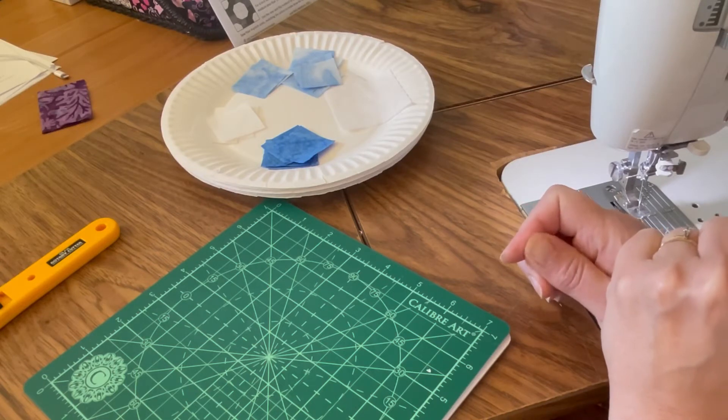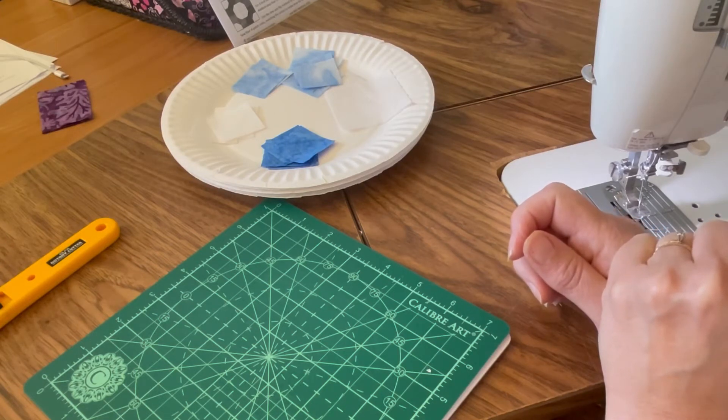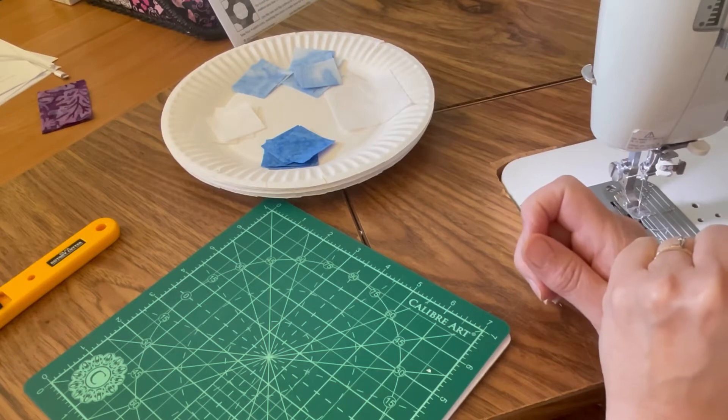It's a variation of yesterday's block. We're still making the same square diamond in a square unit for the center, but we're adding squares instead of rectangles for the sides.